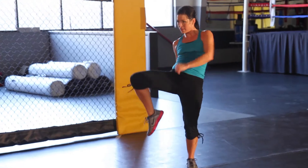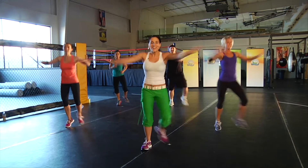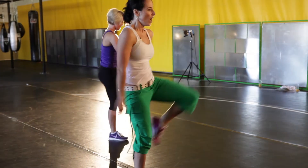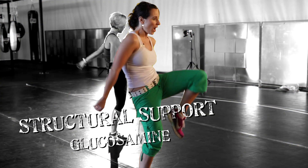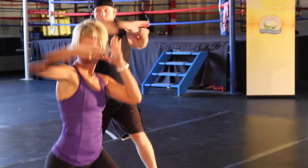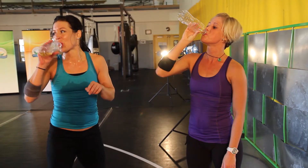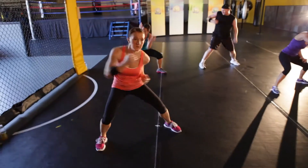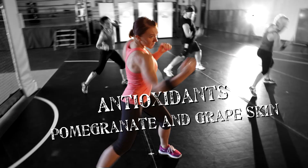What will Solstic Revive give your body? D-ribose and B vitamins for endurance and energy, glucosamine for structural support, amino acids for muscle repair, calcium, magnesium and potassium for electrolyte replacement, and pomegranate and grape skin antioxidants.